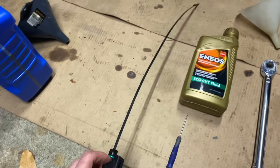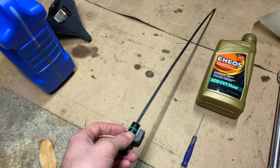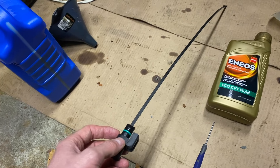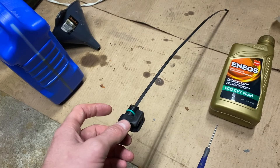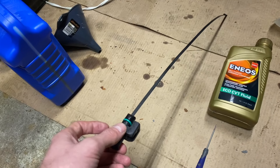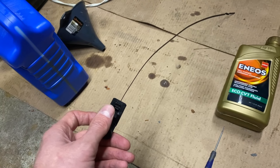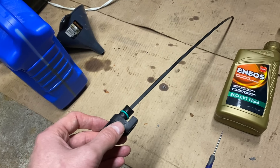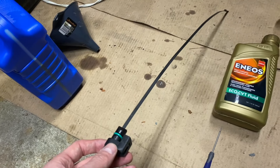Another thing: unfortunately, newer Nissan Rogues do not come with dipsticks. Why? So that you do this service at the dealership. You can buy these aftermarket — the dipstick is pretty constant for this spec of CVT, which is also used in the Altima and a couple of other vehicle types. I'll drop the link and the specific name for the dipstick I purchased, just in case the Amazon link isn't valid anymore. Aftermarket dipsticks are still dipsticks, but it's so annoying that you have to purchase that.